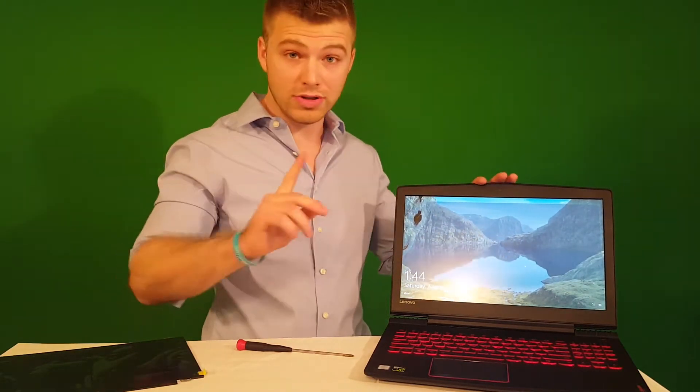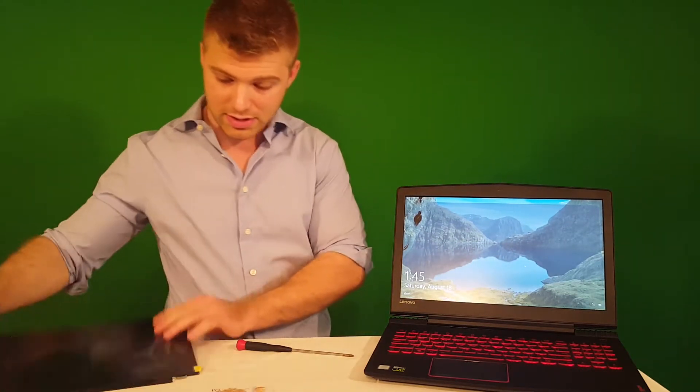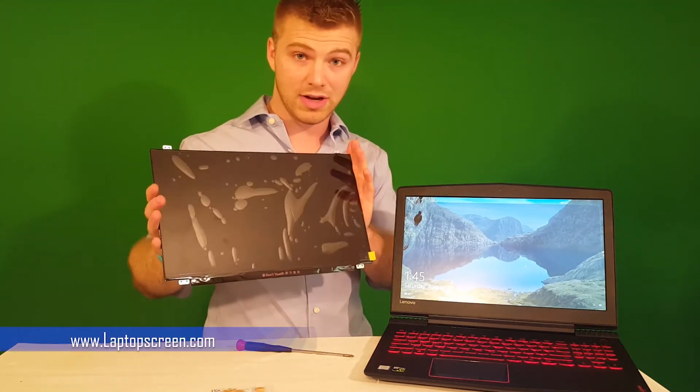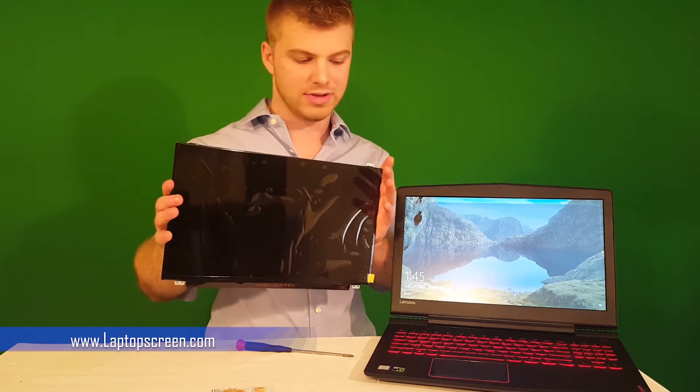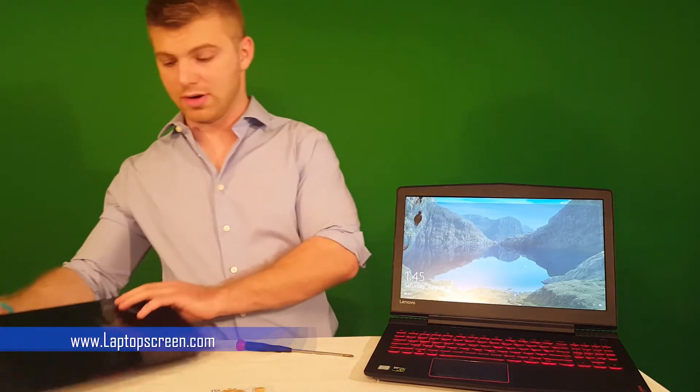It was a bad idea. This is really, really simple. I got this new screen right here — I think it was like 50 bucks off of laptopscreens.com and they are amazing. Shipment was two days, so I'll definitely recommend them. I'll put a link in the description below.